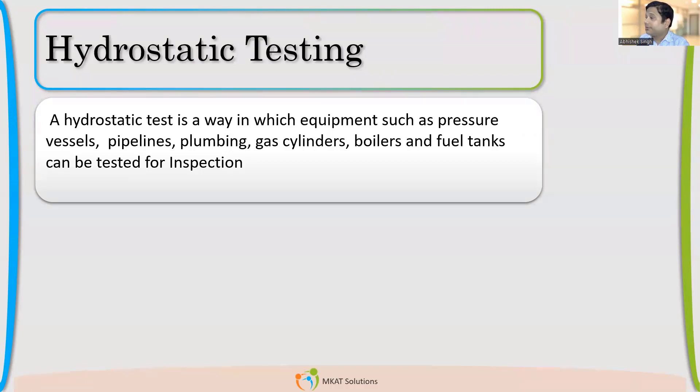One participant asks if it is a closed vessel, should it be tested. We are talking about pressure vessels, which are closed vessels. So let us first understand what we are trying to do in a hydrostatic test — it is a method for checking the vessel.